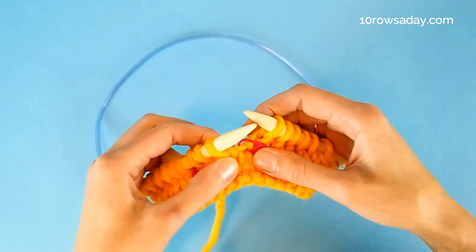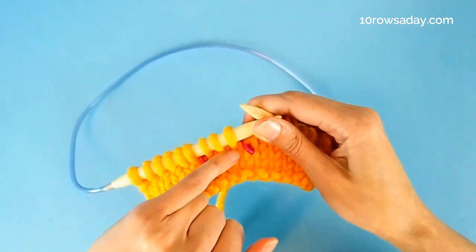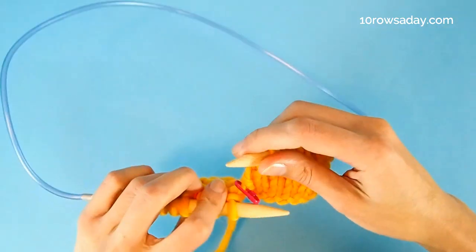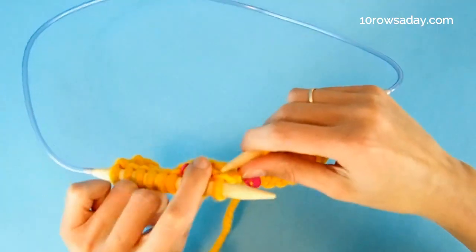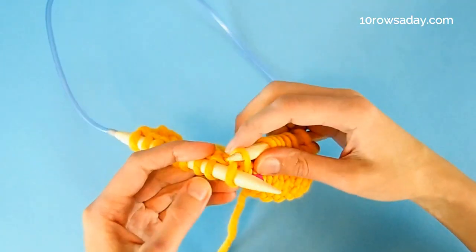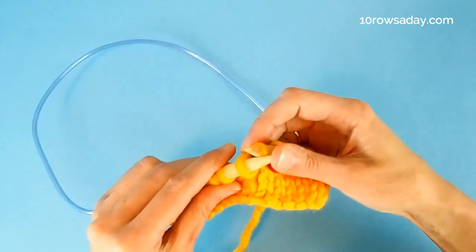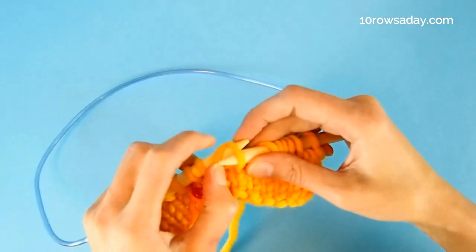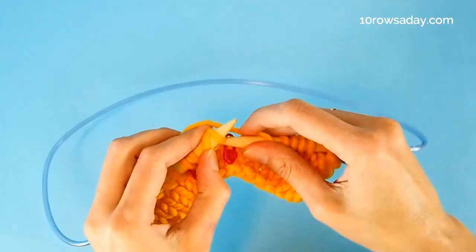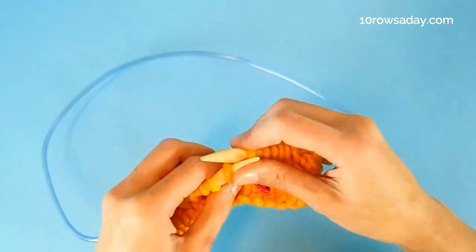We do it by knitting from the top part of the stitch that is below the first stitch on the left needle. We insert the tip of the right needle from the bottom up under the top part of that stitch, then place the stitch on the left needle and knit it the usual way. Now we can turn the work.